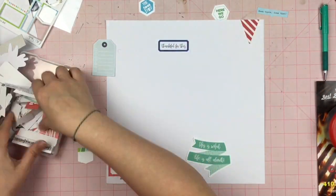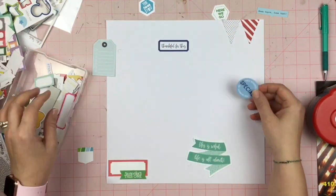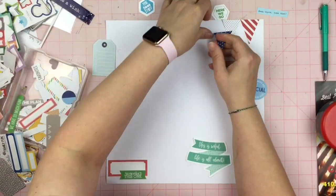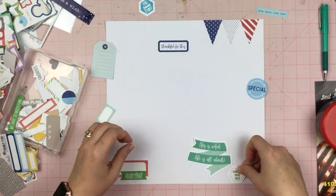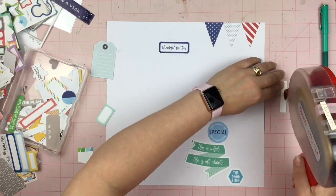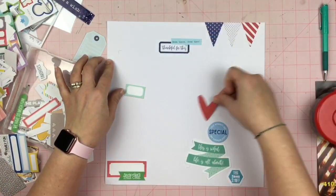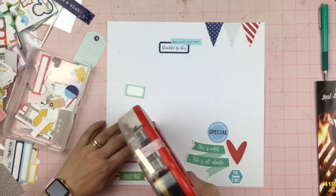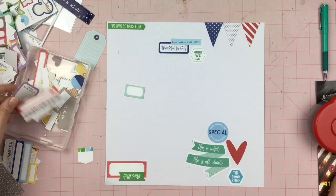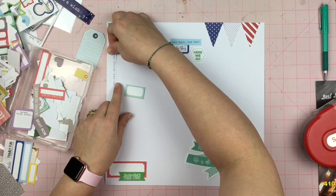When I first started this, I was debating on whether or not I was going to use a white background, a sheet of solid color cardstock, or something with a really small repeating pattern that read like a solid. I decided to go with the white cardstock and I think it turned out okay. As you can see, I have really no rhyme or reason to how I'm doing this — I'm just kind of fitting things in and putting them where I think it's going to look good.